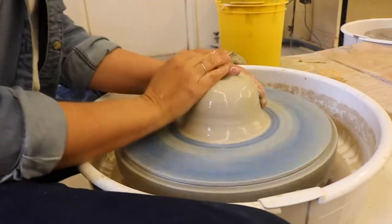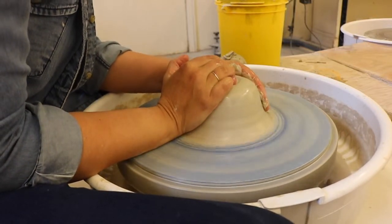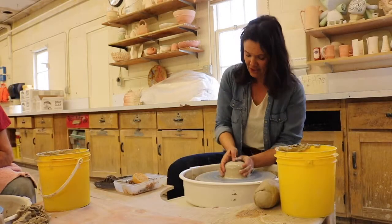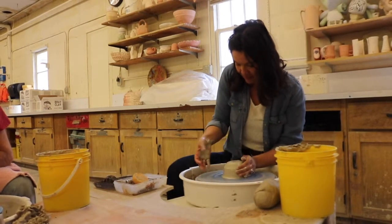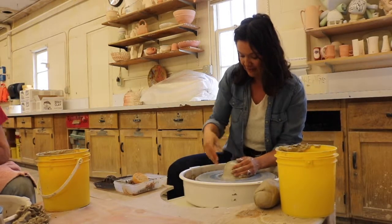When creating bowls, step one and step two — centering and opening — are still the exact same process. Centering hasn't changed. Opening is still the exact same. It's at step three that you really start to change your technique.